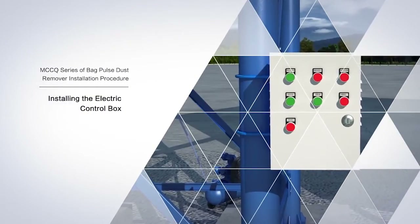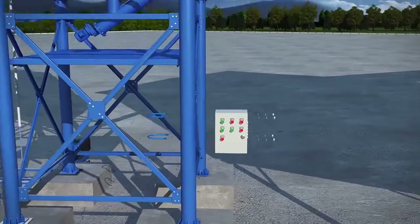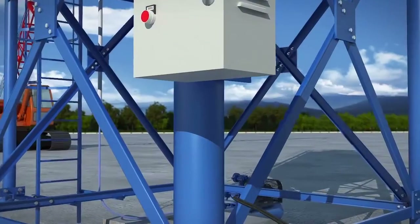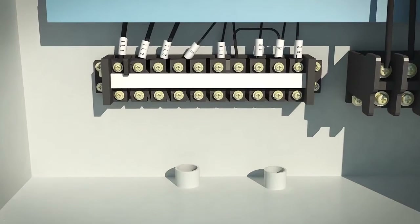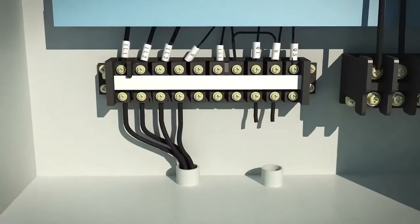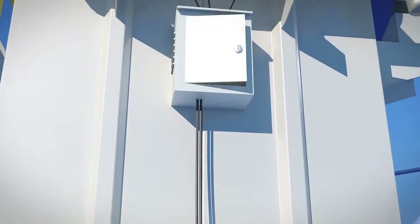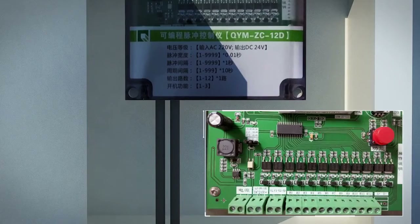Installing the electric control box: the location of the electronic control box is determined according to the set conditions, meaning it should be appropriate for operation. Electronic control box terminals 1L1, 1L2, 1L3, and N0 are connected with the three-phase fire line and zero line in turn. For the pulse controller power line, after opening the lid of the pulse controller, there is an electrical connector marked with the power supply, which can be connected with the Q1 N0 power line.